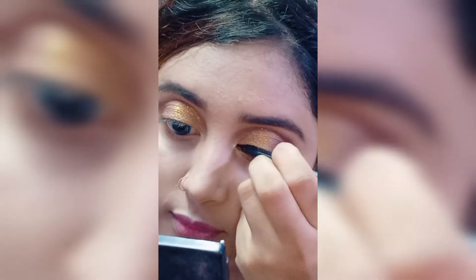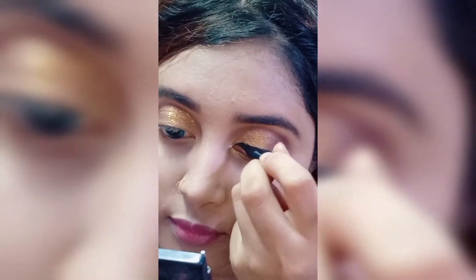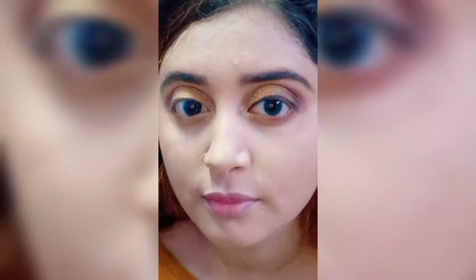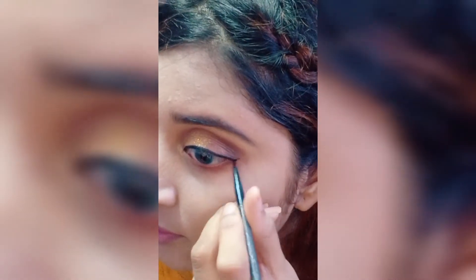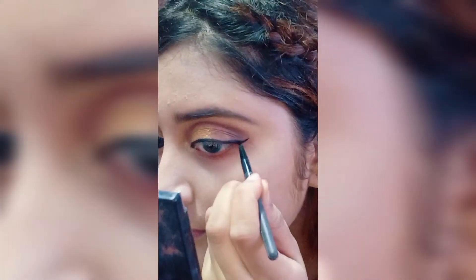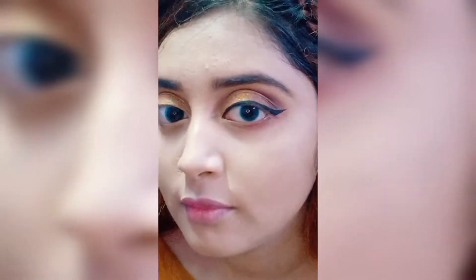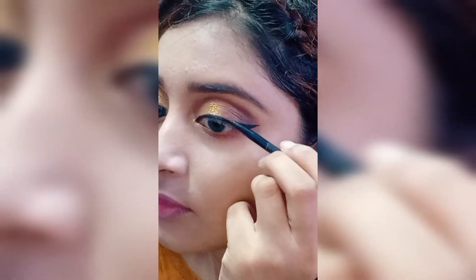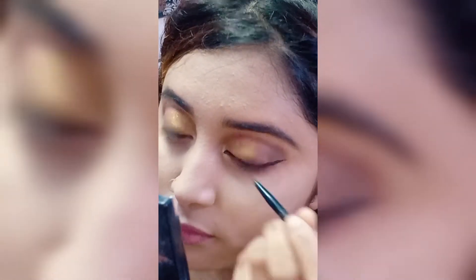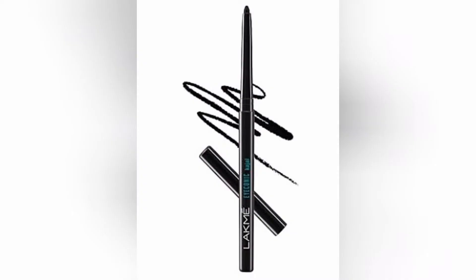Applying rose gel eyeliner. Then I am using Lekma Kajal.